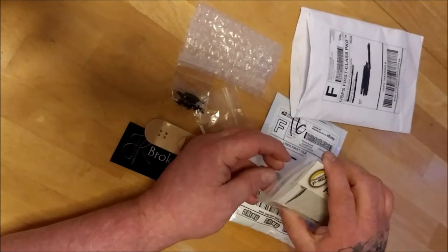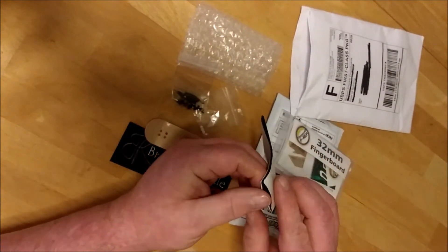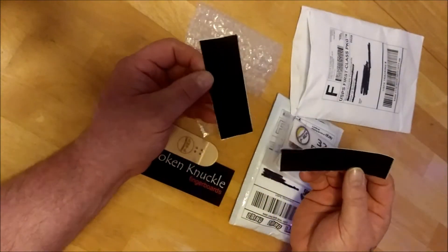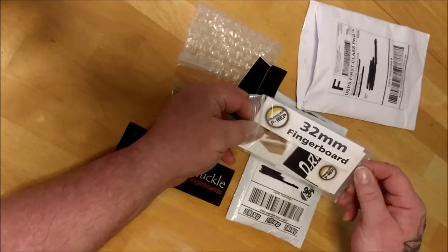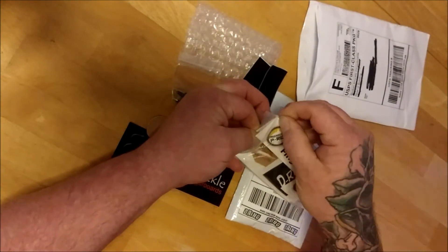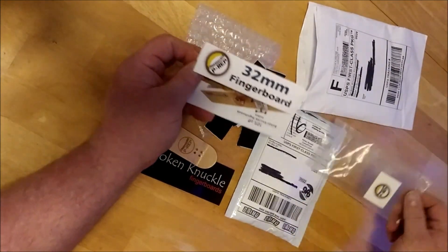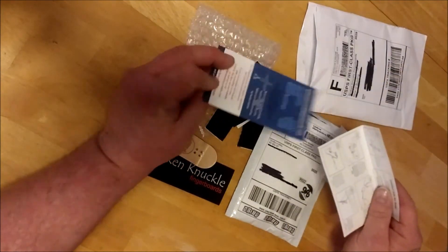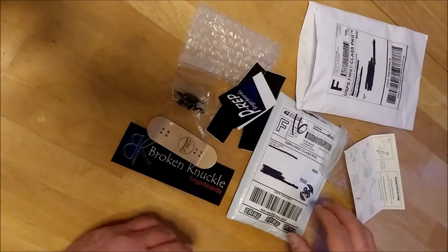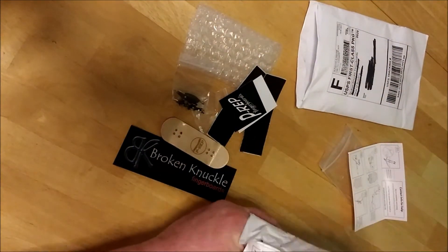We got some stickers and some grip — awesome, very cool. There's also a little 10% promo and some instructions, that's really awesome. And let's see what I got from Grind Wheels.